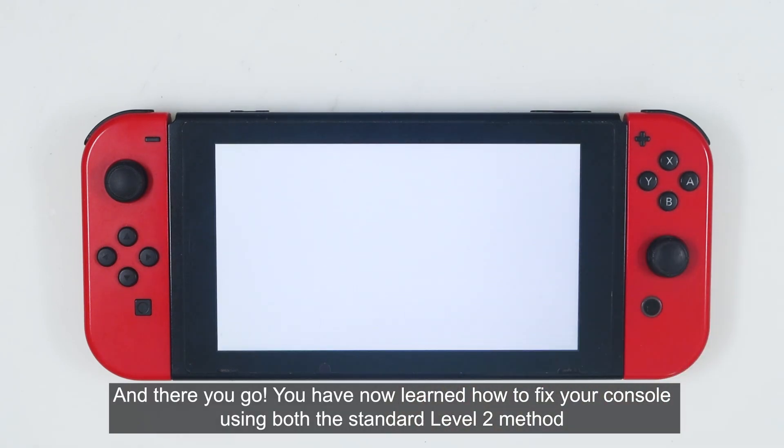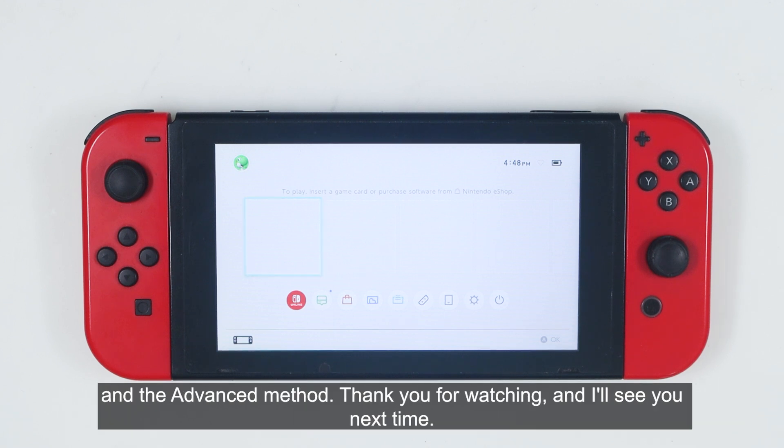And there you go — you have now learned how to fix your console using both the standard level 2 method and the advanced method. Thank you for watching, and I'll see you next time.